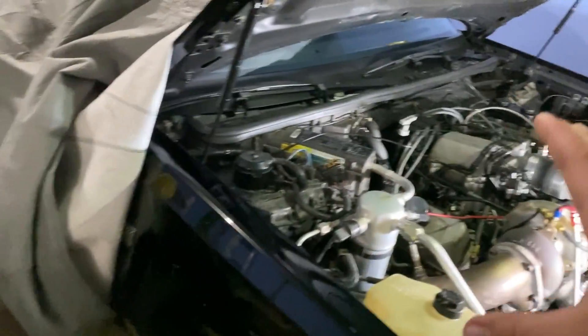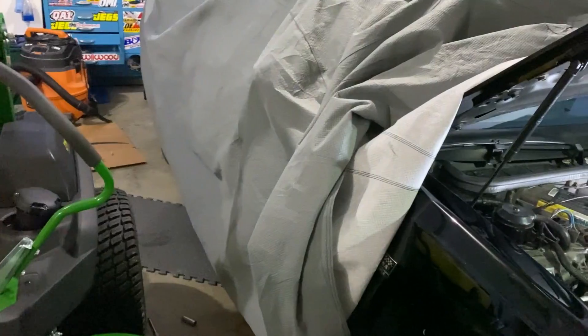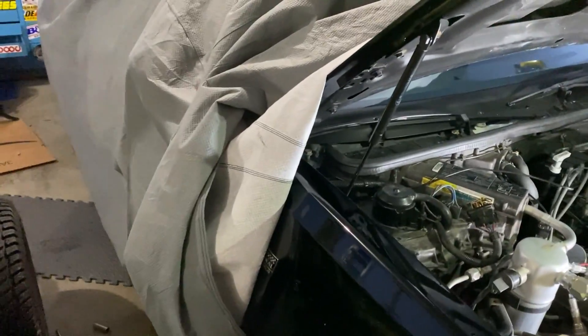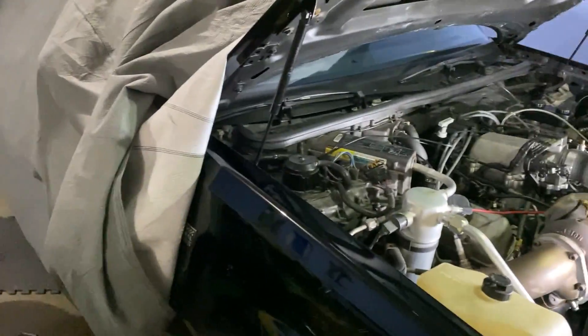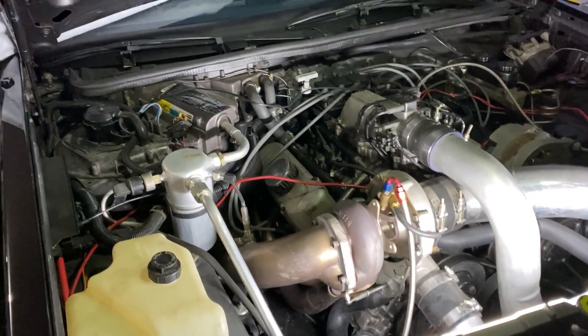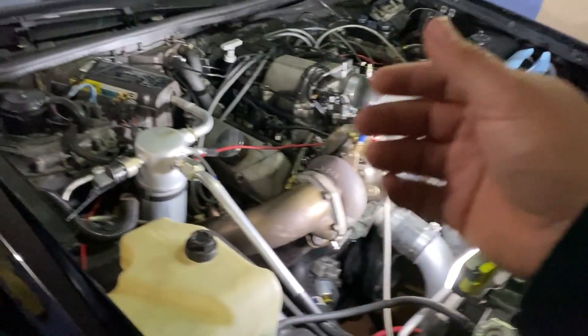I'll show you the interior in another video when I don't have the cover on it. The next thing I have to do is finish the exhaust — I'm going to put either the single shot I have on the '87, or get rid of both and just do a muffler and a turn down. If it's not too loud I'll keep it that way and have this as a nice cruiser, car show car, Sunday driver type deal — and have the '87 be the mule. Anyway, I hope you guys enjoyed, please subscribe and hit that like button.